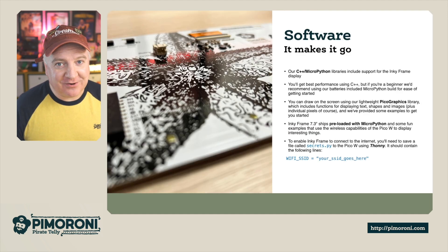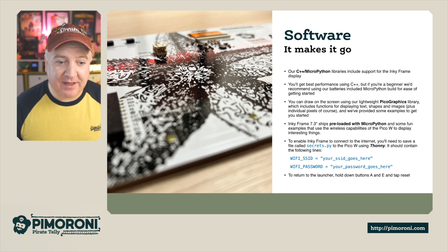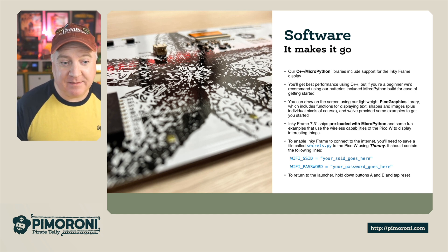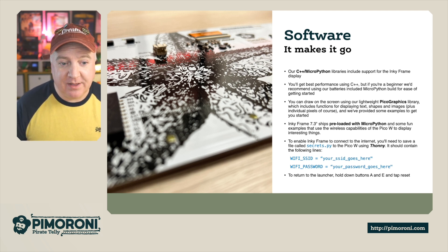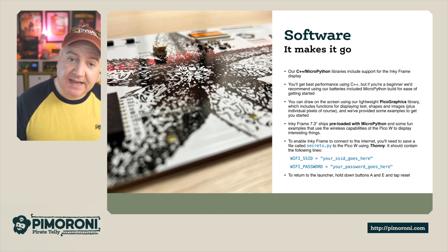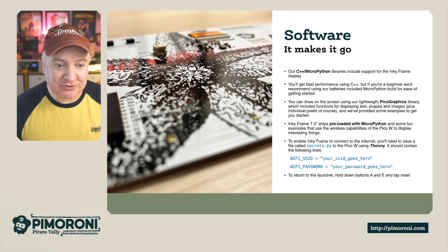Software-wise, a lot has gone on behind the scenes to make this a really cool product. Our C++ and MicroPython libraries include support for the Inky Frame display. For best performance you'll probably want to program in C++, but if you're a beginner you'll want to use our batteries-included MicroPython for an easy getting-started experience. You can draw on the screen using our lightweight Pico Graphics library — it's really easy to use — and you can display text, shapes, images, and light up individual pixels.